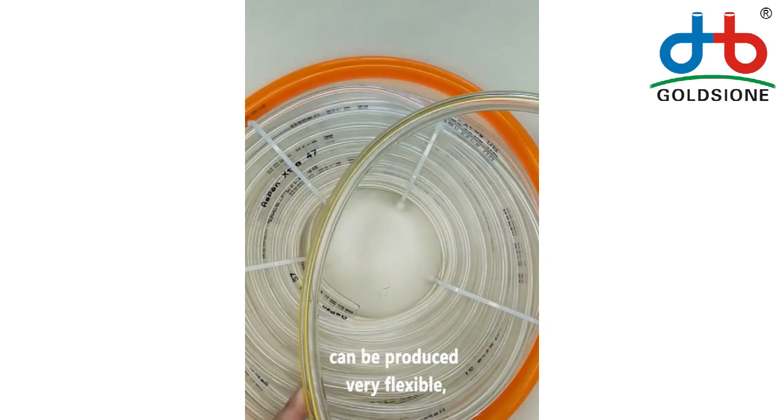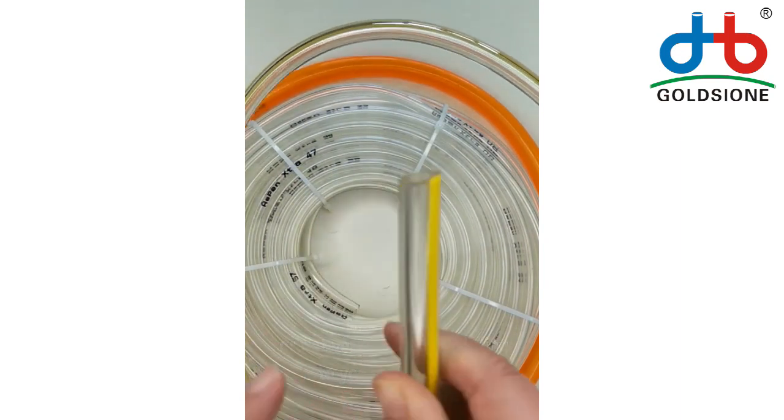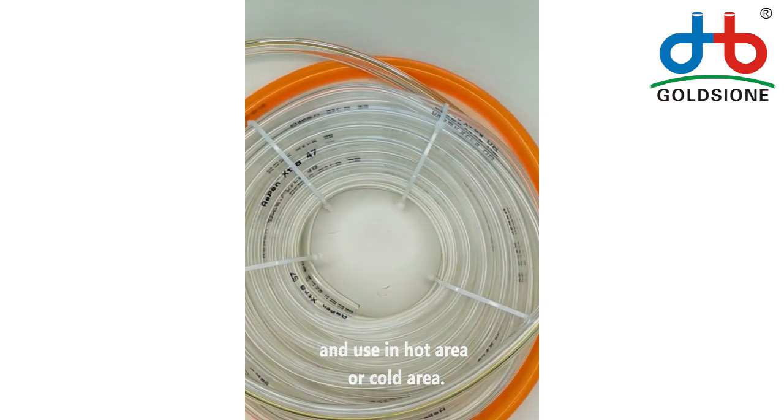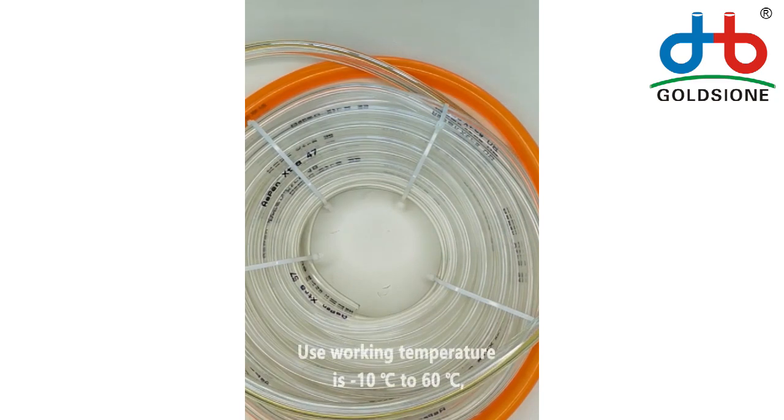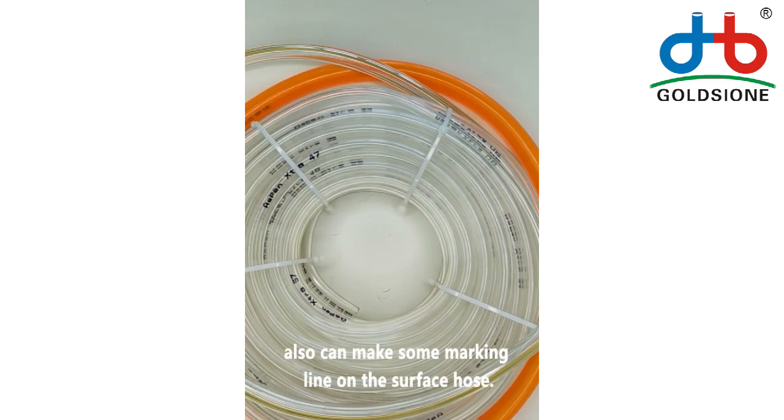It can be made very flexible or not very flexible according to your use purpose, and whether used in hot or cold areas. The working temperature is minus 10°C to 60°C. We can also make some marking lines on the surface of the hose.